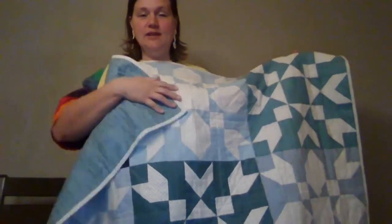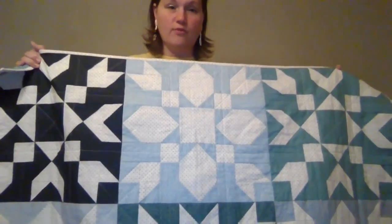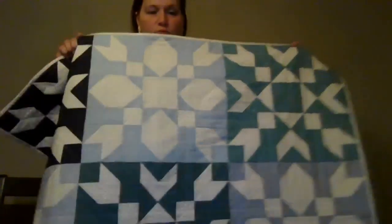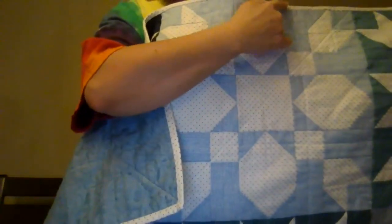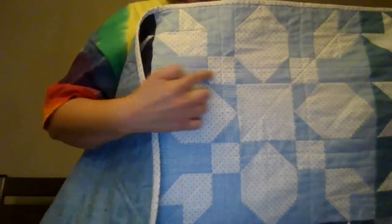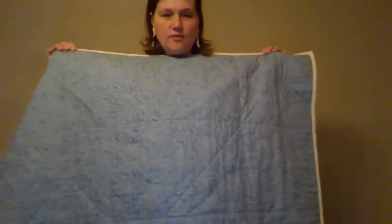I just wanted to tell you guys about how I quilted it. I quilted it the same way I quilted my throw-size one that my daughter has. I basically did diagonals both ways throughout the quilt to kind of give it a snowflakey vibe. Then I also went in between those lines this way and this way, so it's nice and secured. The batting I'm using says to quilt up to 10 inches apart, so this should be good.